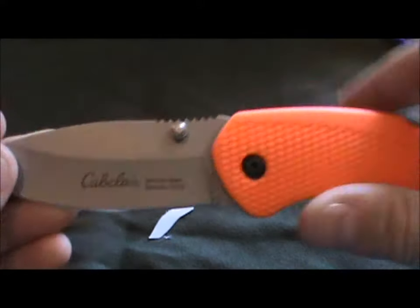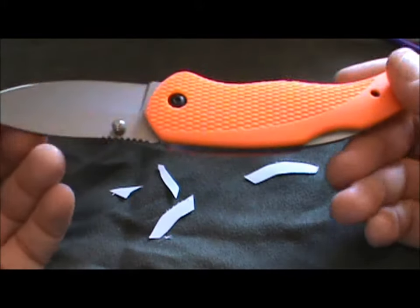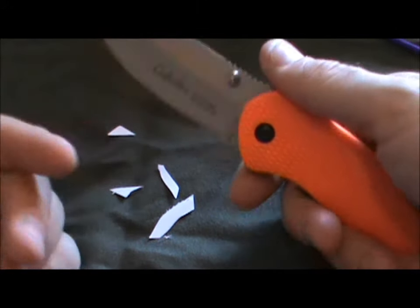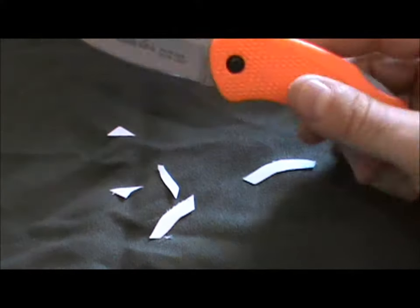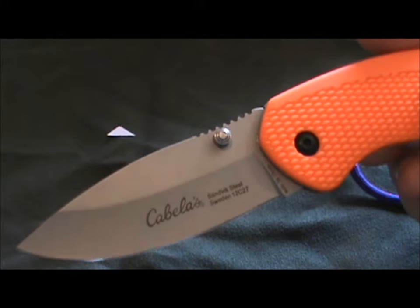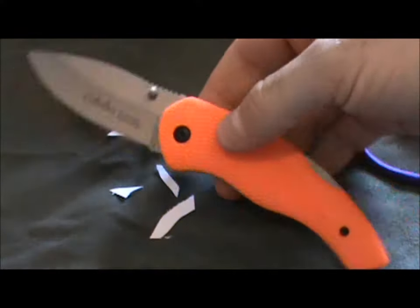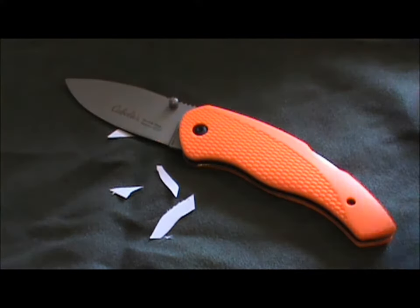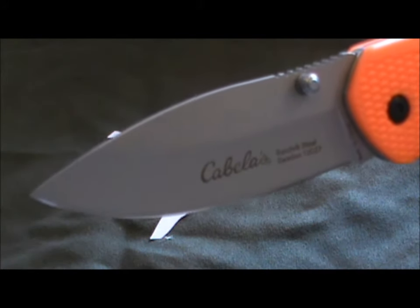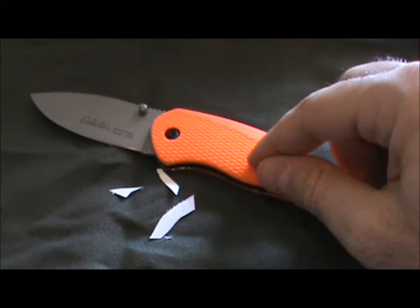I'm pretty happy I have this. I'm going to take it out and abuse it a little bit. At less than $30, it's a very reasonably priced knife — especially when you're getting supposedly really good steel and a really nice design. Cabela's is willing to put their name on it, and they're pretty reputable with the gear they sell, so I don't imagine they'd put their name on something that's just going to fall apart. I recommend it. If I come up with any notable findings as I'm using it, I'll definitely do a follow-up. This is the Cabela's Hunting Series Folder drop point skinner blade in Sandvik 12C27 steel.